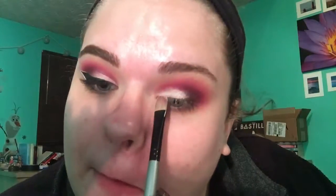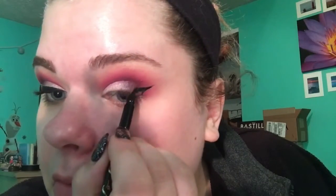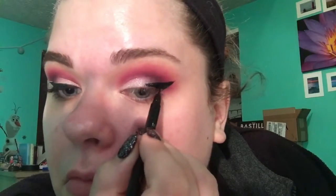Now I'm taking my NYX Jumbo Eye Pencil before my lid shade. I'm taking the light white shade on a random craft store brush and putting my lid shade on, then blending the edges out. I'm using the Tarte So Fine micro liner to do my wing. Wings are really personal — I feel the hardest part is just finding the right shape and angle you want for your eye.